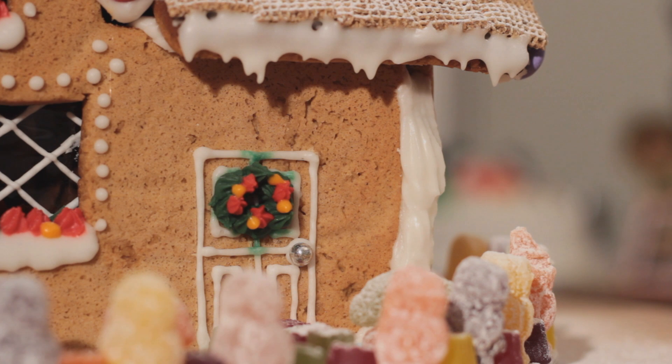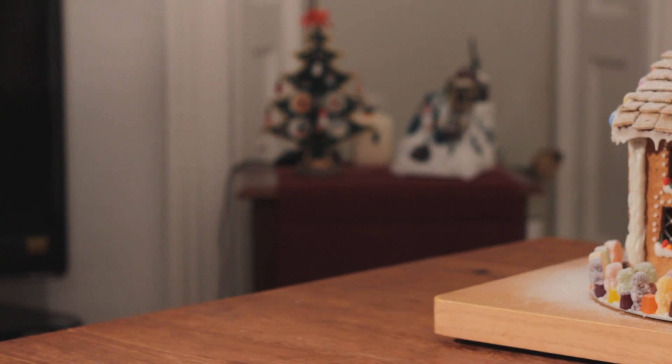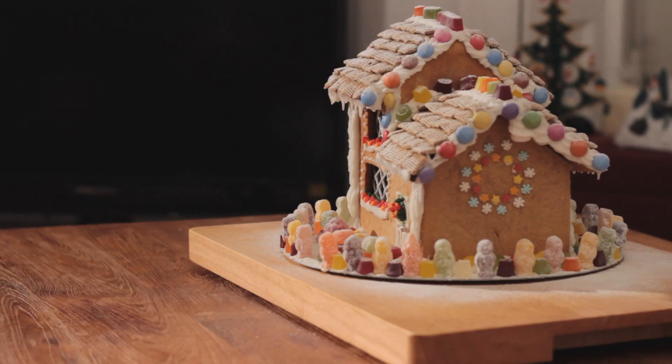And now, after several hours of work, the house is complete. Thank you.